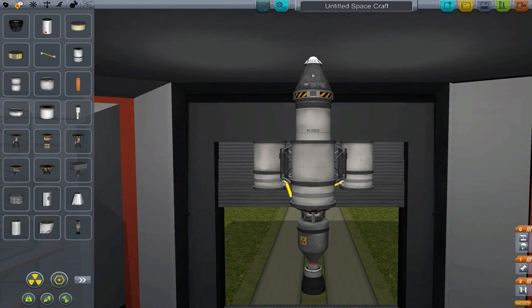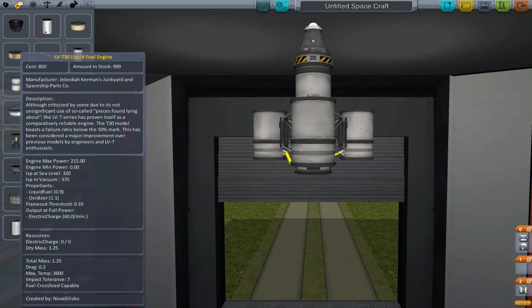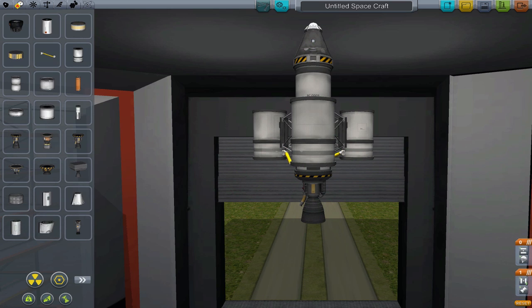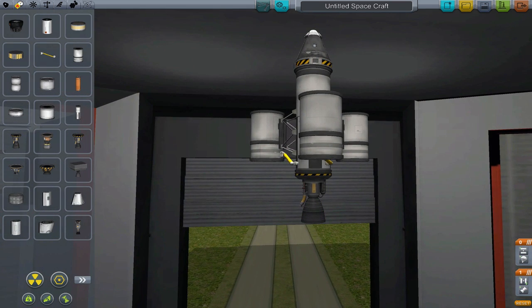The next technique we'll use here is called onion staging. Onion staging involves using liquid fuel boosters on the side of a liquid fuel rocket. The catch is that the main engine will use the fuel from the boosters until they're dry. You can think of it as having engines on your drop tanks.